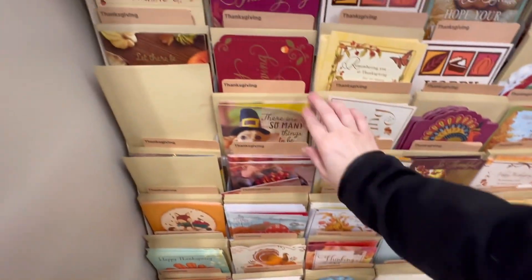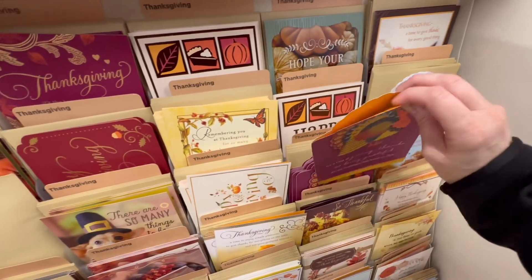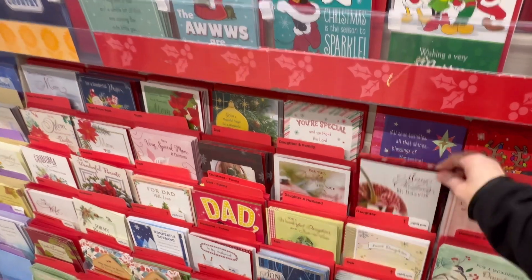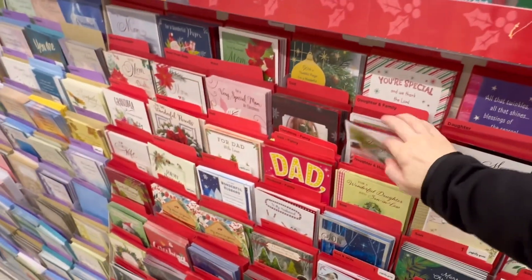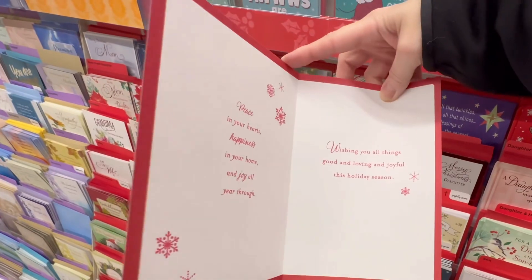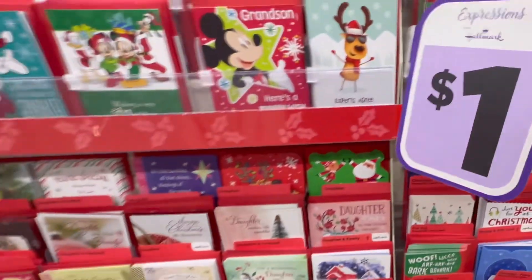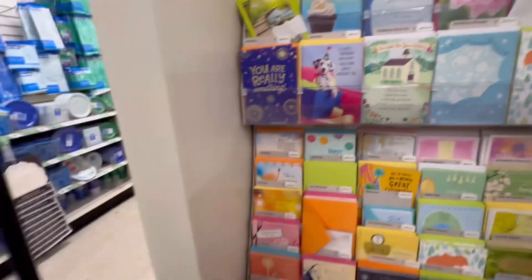Plenty of Thanksgiving cards left. By the way, their reading glasses have now gone up to $1.50 — I've been meaning to point that out. These are also a dollar. Their cards used to be two for a dollar — I guess that's changed, maybe because of the Hallmark name. Though I thought they had two for a dollar cards — let's go see. I am thinking the cards have gone up.